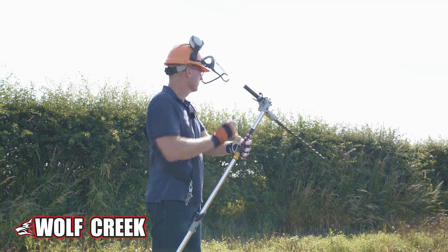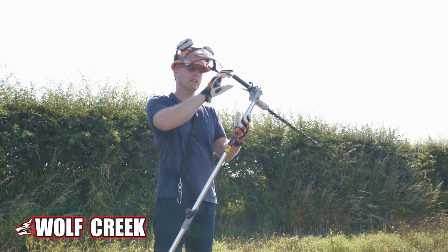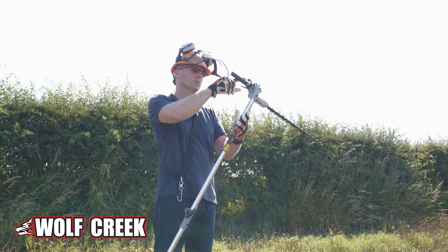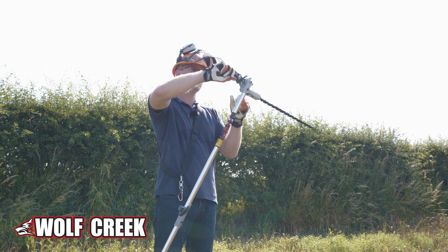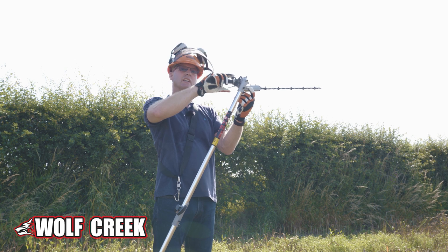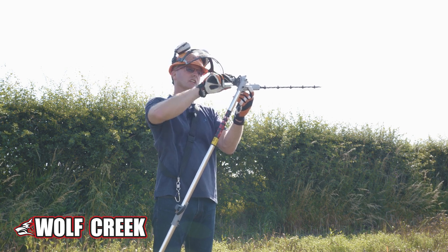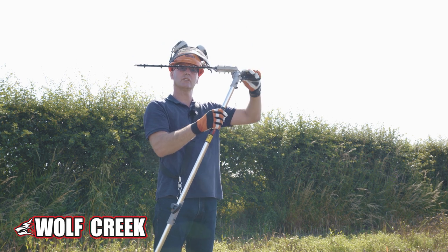Before I start cutting this hedge today, I just wanted to show you how to adjust the hedge trimmer head. There are two levers top and bottom here in the handle, and if you pinch the two levers together, you can see that this lever here lifts up. Then as you let go, it will locate back in the ratchet, so you can spin this round to whatever angle that you require.